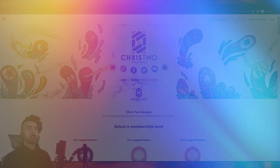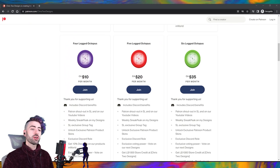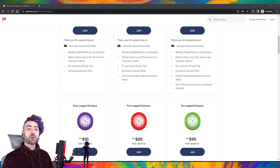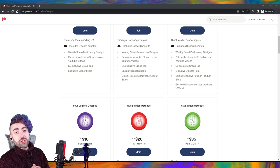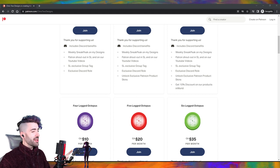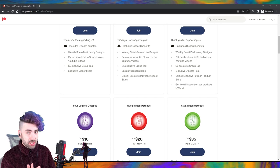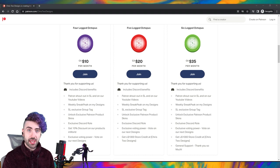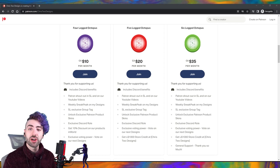Let's jump inside the Patreon we're talking about. Inside here, as you can see, we have eight different membership levels you can subscribe to. These support me as a creator and offer perks for you guys. For example, weekly sneak peeks, patrons will be named at the end of our videos and inside our store, and we'll also create exclusive skins for different levels.